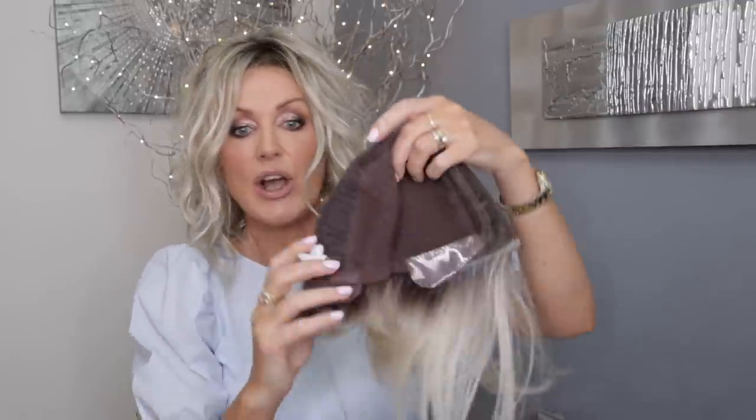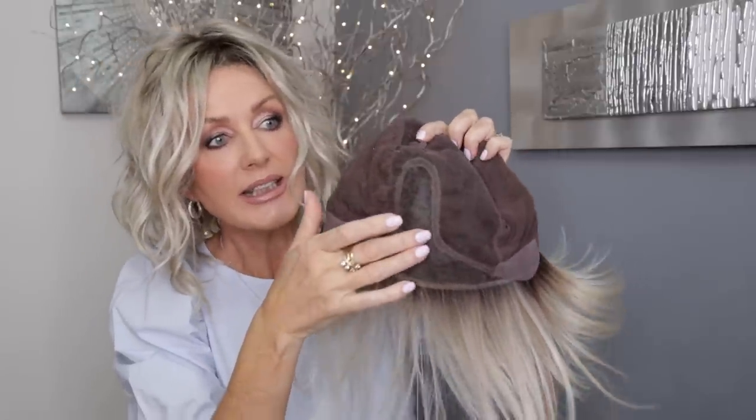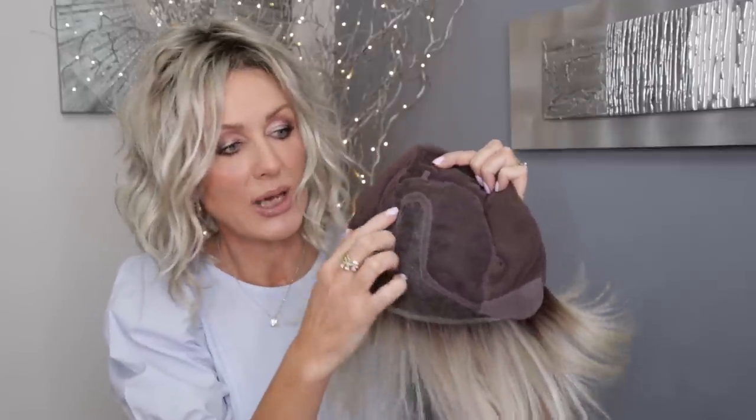The new thing about it is the cap — there is a brand new cap called the LAX Light Cap. It's fully hand-tied, it has an extended lace front from ear to ear, and you can see it has that left-hand-side monofilament. But because it's all hand-tied, you can still part it any way you like.